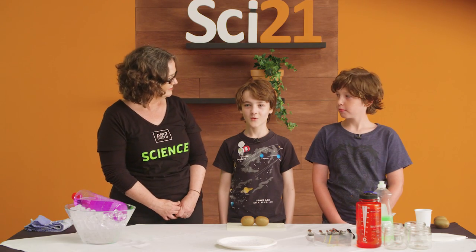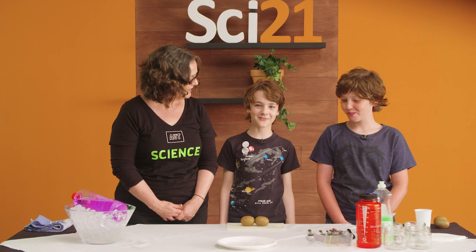Hey, what are we doing today? We are extracting DNA from kiwi fruit.